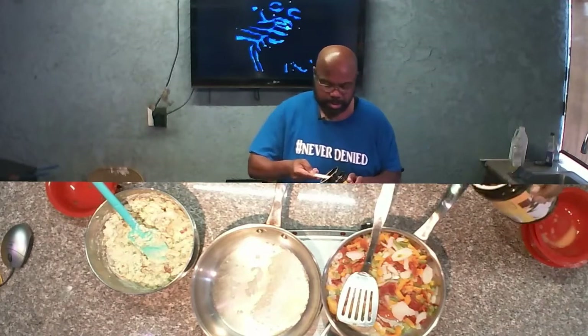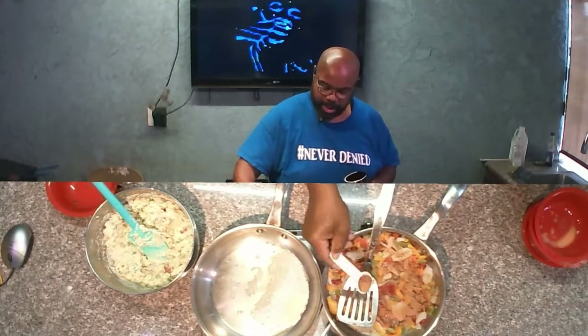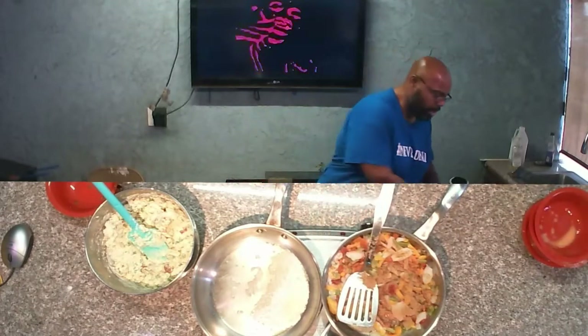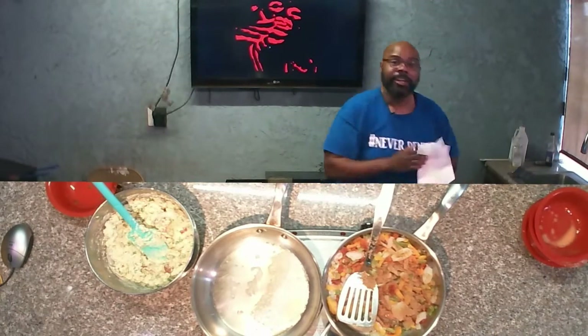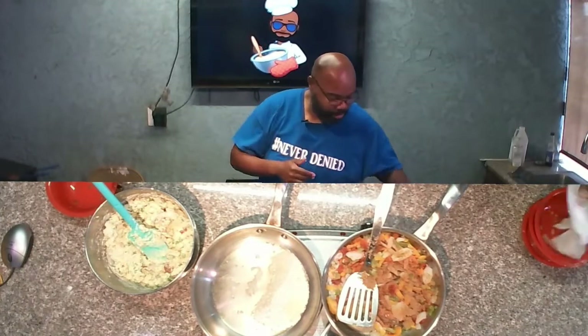You're going to watch that go ahead and make its own little gravy. Now back to the potatoes, because that's why we're here.